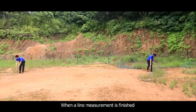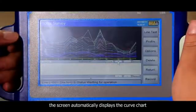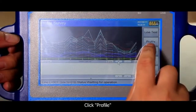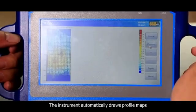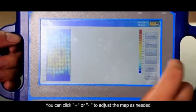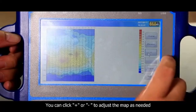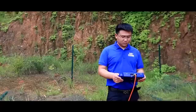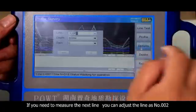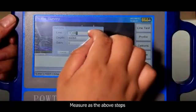When a line measurement is finished, the screen automatically displays the curve chart. Click profile, and the instrument automatically draws profile maps. You can click plus or minus to adjust the map as needed. If you need to measure the next line, adjust the line to number 2 and measure using the same steps as above.